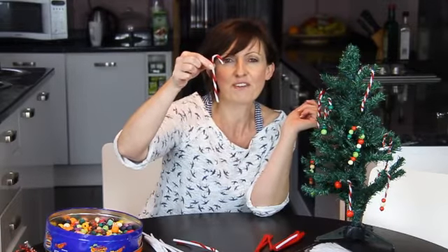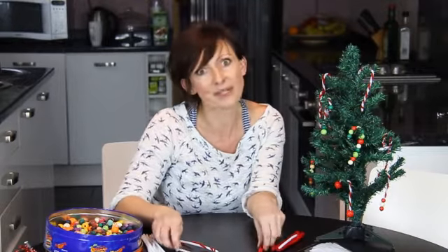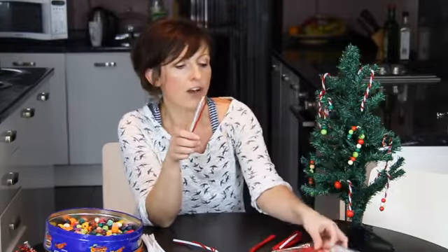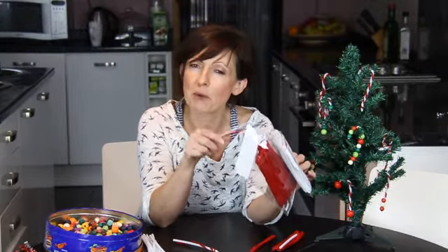As you can see, very, very cute. I've got them on this little tree at the moment and they're so easy to make. We've used pipe cleaners — I got packs of 100 from Amazon really, really cheaply and I'll put a link on the blog for those later.